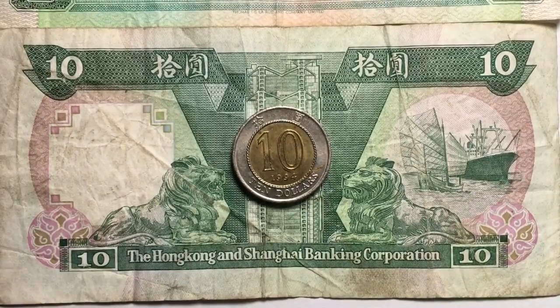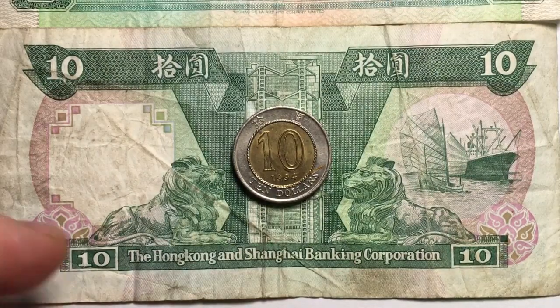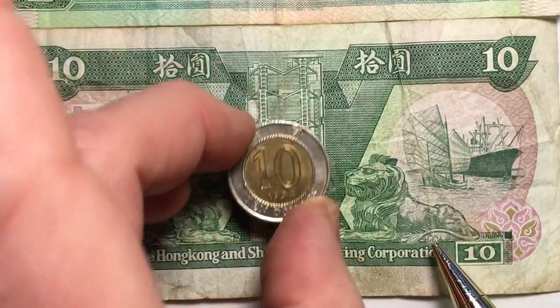Those of you who collect Hong Kong currency know what this is. It's kind of a joke, but it's really not a joke — this is the Hong Kong $10 bill underneath. This is the Hong Kong and Shanghai Banking Corporation. They had a couple different banks that released paper currency in Hong Kong, and this was one of them.